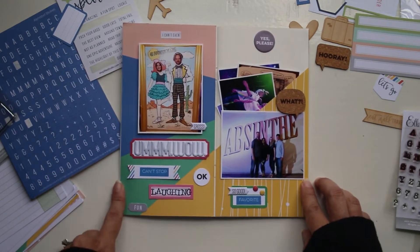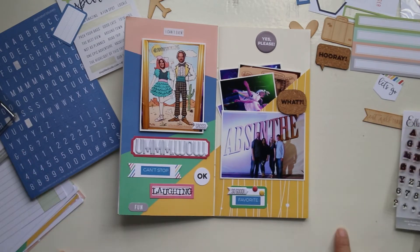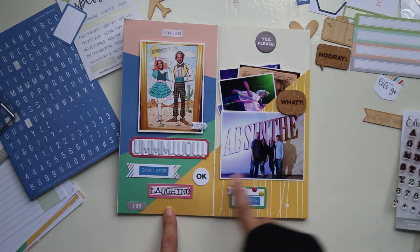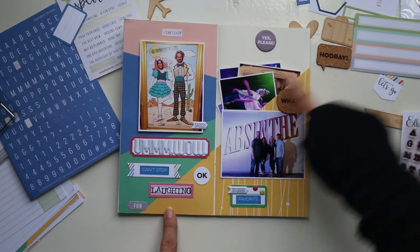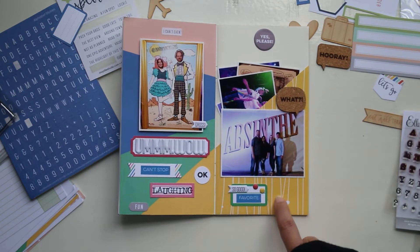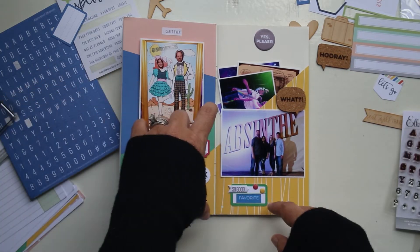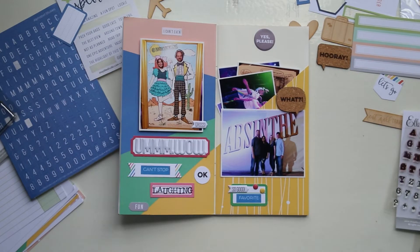So for this next page, this was actually really fun. I took a 12 by 12 sheet of yellow paper that you see on the right side, and then a piece of paper from the Let's Go kit, and I lined it up and cut it so that that yellow looked like it was just continuing from one page to the other, even though it was from completely different papers. And so then on the right side, I chose to make a pocket, which you can see here.